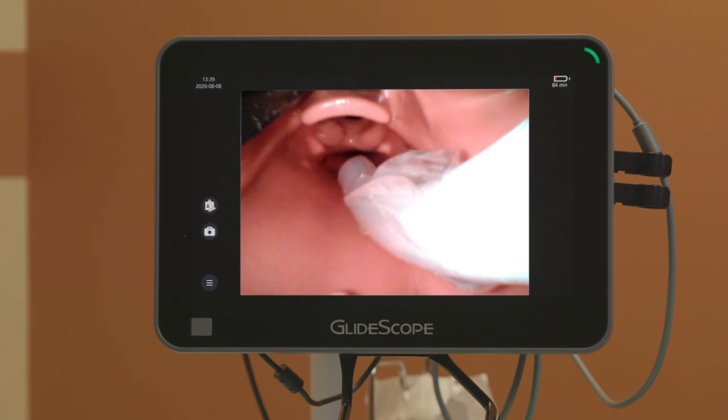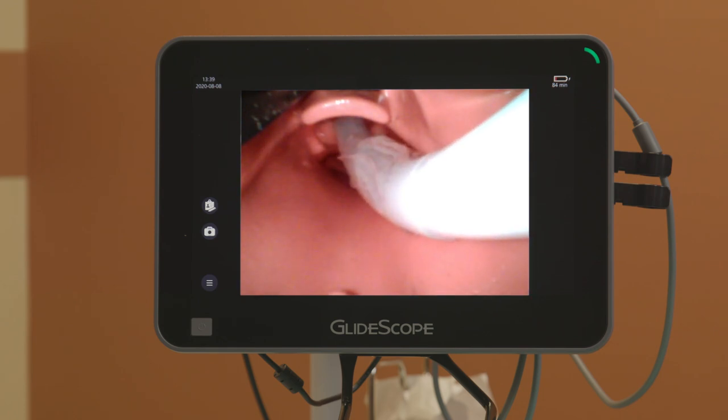I make a point of staying outside of the line of sight of the video device in terms of the tracheal cuff. I want the tube to go low, come up over the notch, without blocking my line of sight to the target.